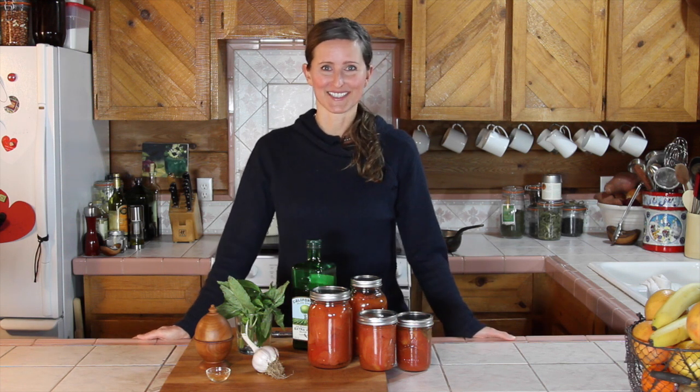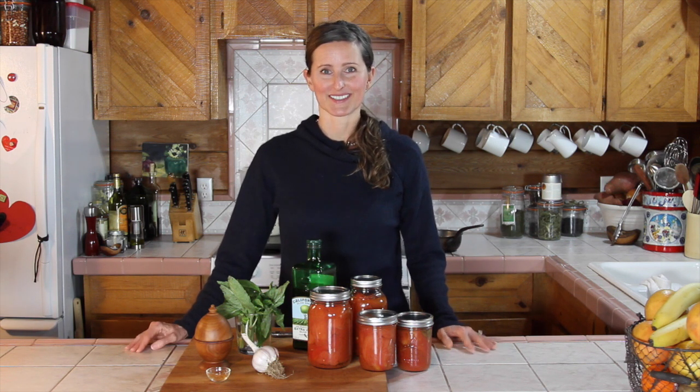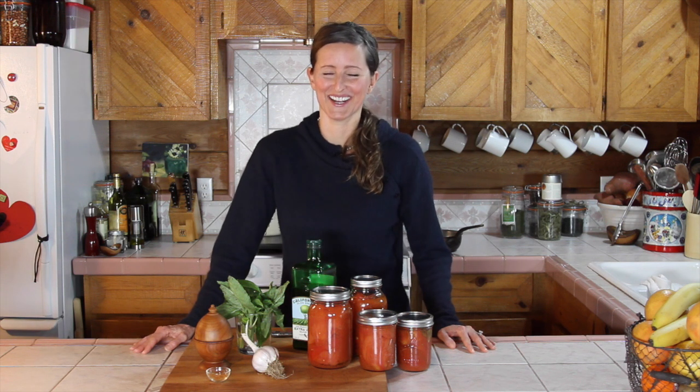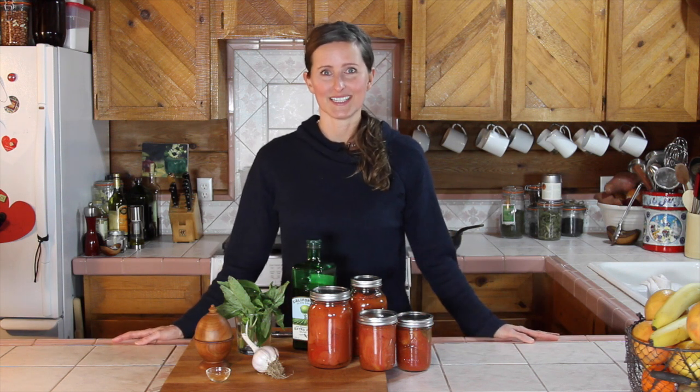So we go into his kitchen and he has basil, garlic, fresh tomatoes, and olive oil. He chops it all up, puts it in a pot, and says cook this for 25 minutes and then strain it — that's your sauce. I was very disappointed. I thought I was going to learn something really amazing, but what it did teach me is that the quality of ingredients and the simplicity is the best.